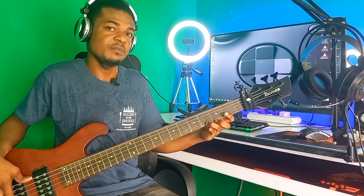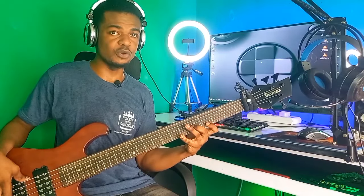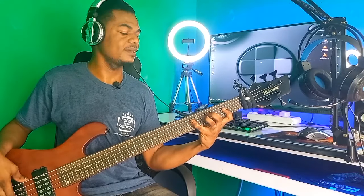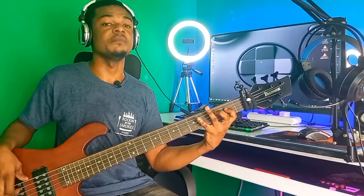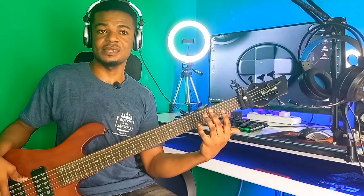Now you descend with the notes. On your do, you start from your mi and come down: mi re do. When you were ascending you started from do and ended on mi, so now you reverse it. Then to your la: do ti la. To your so: ti la so. To your fa: la so fa. To your mi: so fa mi. To your re: fa mi re. Back to your do: mi re do. Understand this very well — just practice the ascending and descending, then I'll show you how to use this for passing notes in worship songs.